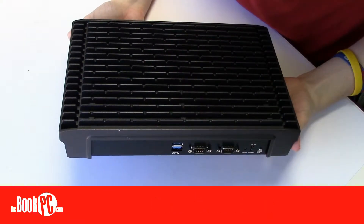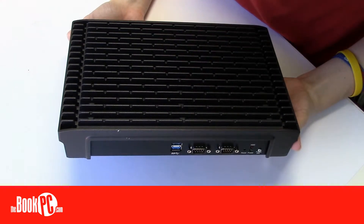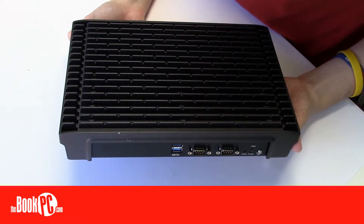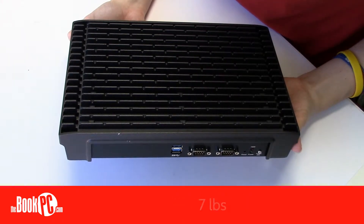Hi, my name is Victoria from The Book PC, here to talk to you today about the Nexcom NDIS B533. The NDIS line from Nexcom is a collection of high-performance digital signage players that support multiple independent displays. This one, the NDIS B533, measures 11.5 x 8 x 2 inches and weighs 7 pounds.